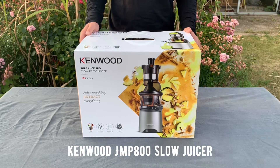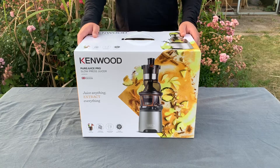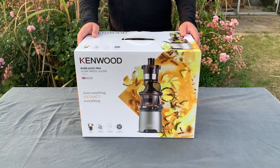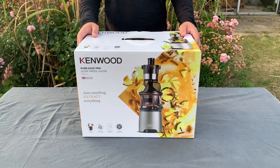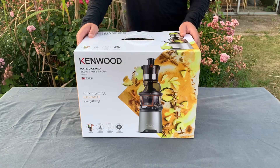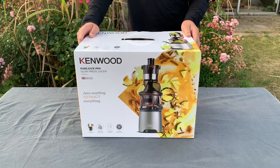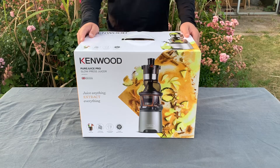This is the Kenwood slow pressed juicer JPM 800. It's the one that had best in test and had the strongest engine and the most capabilities of pressing juice. I've had three different raw juice centrifuges before from Philips and burned through all of them — three in five years.